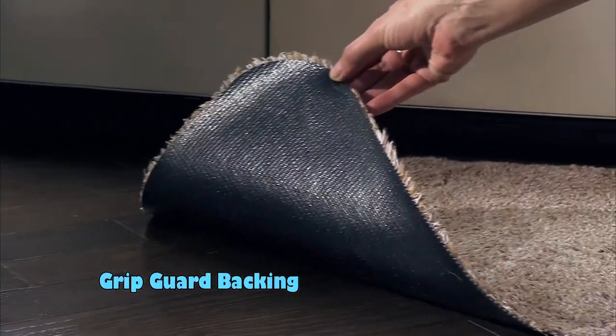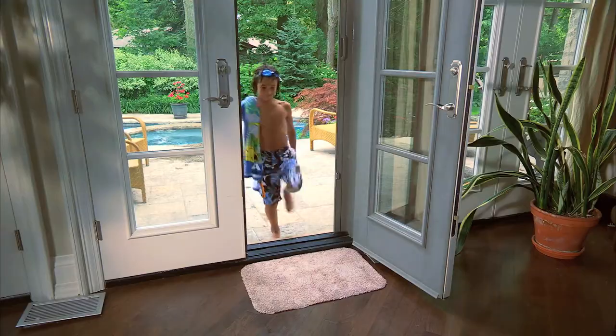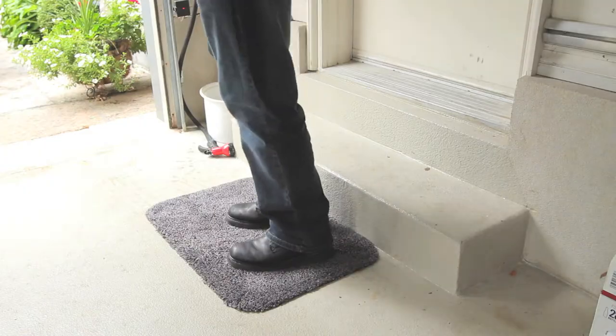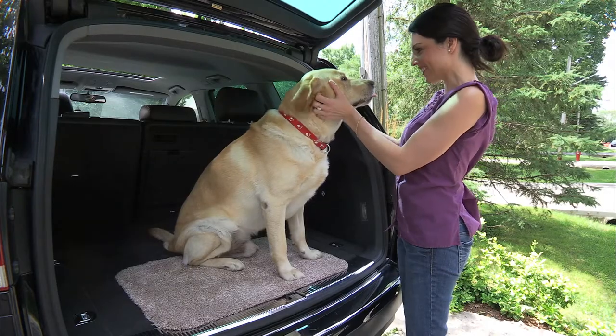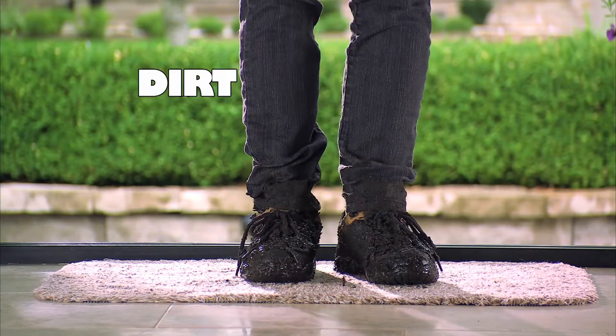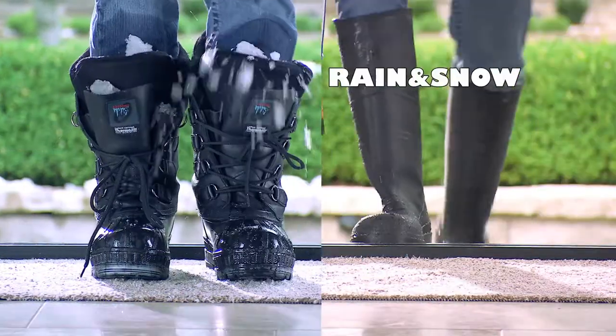Clean & Go's grip guard backing is great for protecting any type of floor. The Clean & Go mat is great for the front door, the back door, the garage, the kitchen, the bathroom, the boat, even the car — anywhere dirty shoes can track in dirt and grime, dust and grit, in the winter or in the summer, rain or snow.